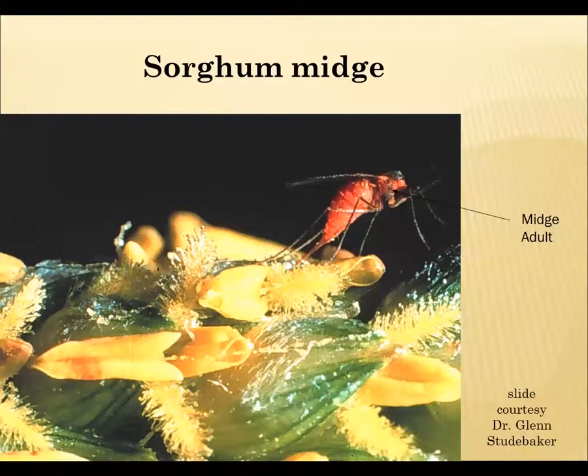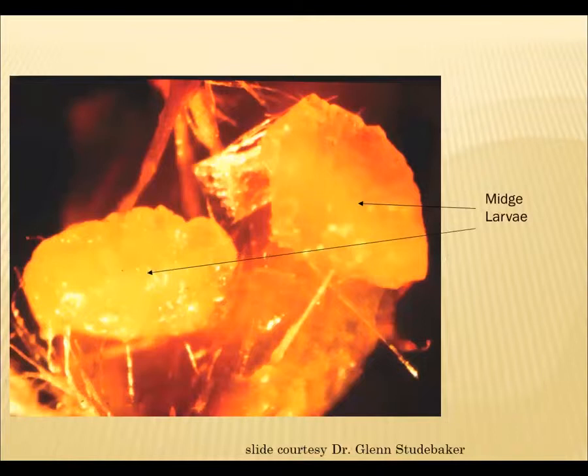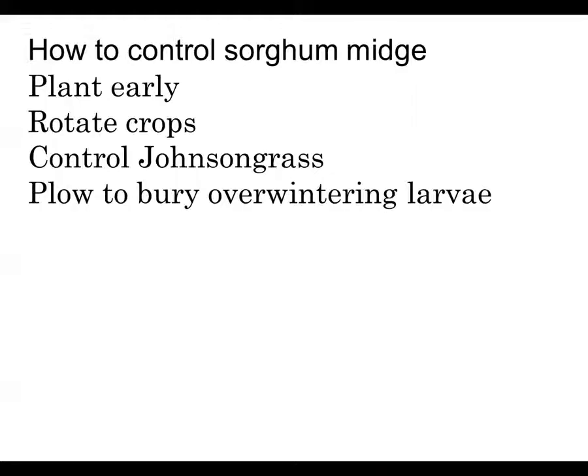The other thing people have kind of forgotten about because we hadn't grown grain sorghum for a while is the sorghum midge. It's a little fly that goes out there and she lays her eggs right there on those flowers and causes problems. Here are some midge adults trapped in a spider web — you can see how small they are relative to the grain sorghum head. Here are the little larvae, and the little silvery-colored things are actually the pupal skins where they have molted from one stage to another, right there on that sorghum head.